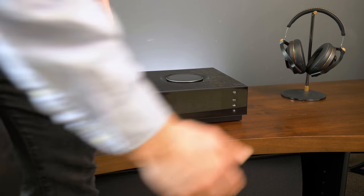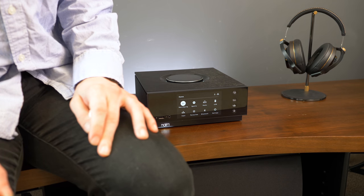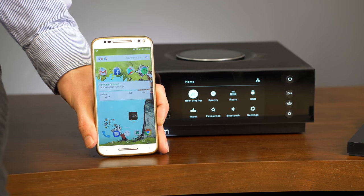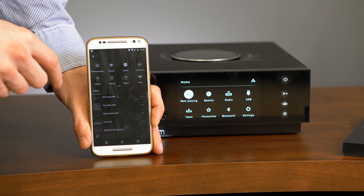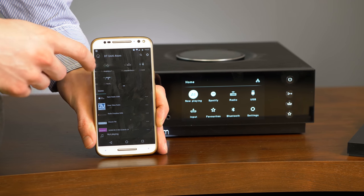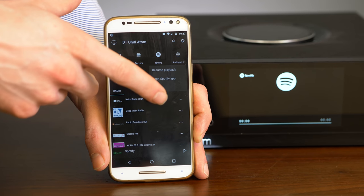The Unity Atom even has a proximity sensor to sense when you're walking up to it and turn back on. All major functionality can be controlled via the Naim app — just pop that open and it'll let you pick inputs, different favorite radio stations, and various other settings.